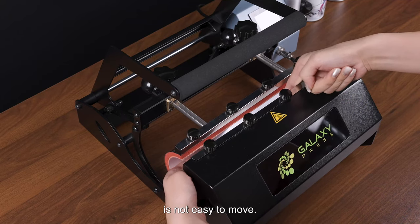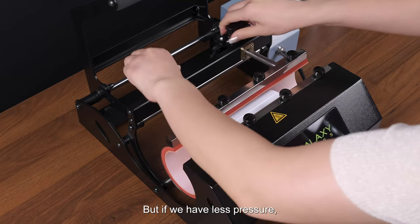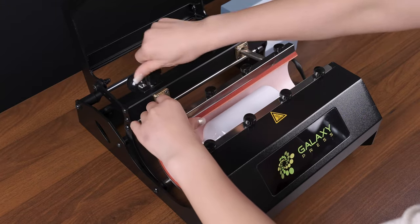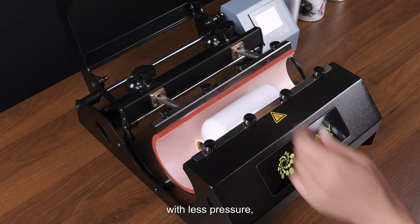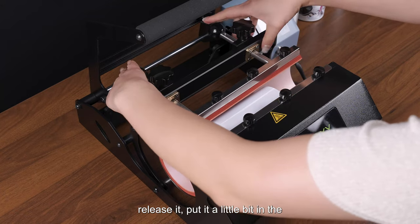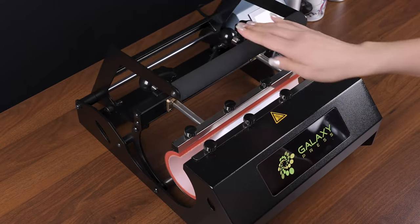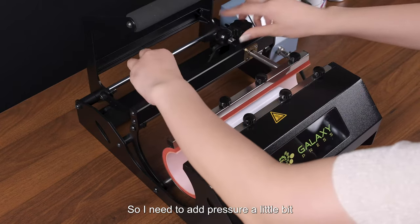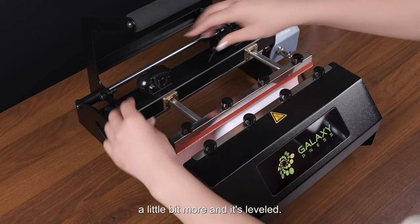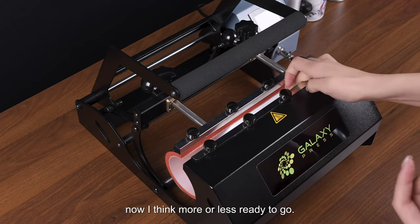Once it's leveled and closed, if it's not easy to move, the pressure is okay. If there is less pressure, it will be easy to move, which means the pressure is too low. In that case, release it, pull it in a little bit, and lock it. If it still can move, add a little more pressure until it is leveled and firm.